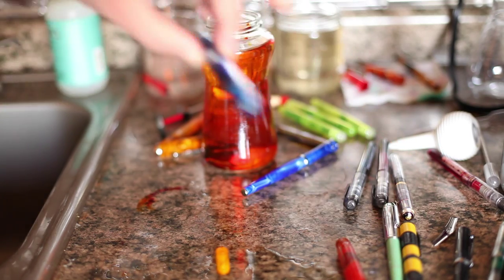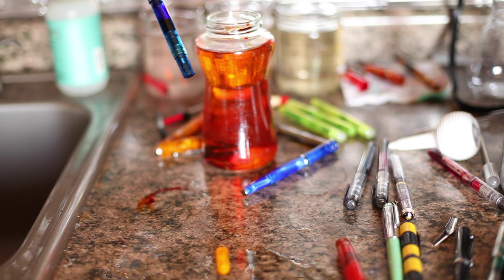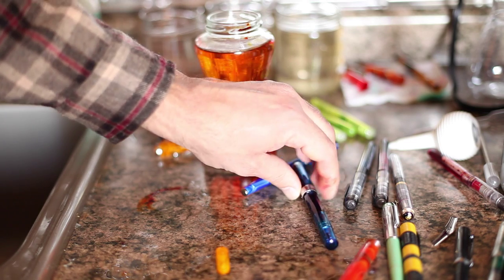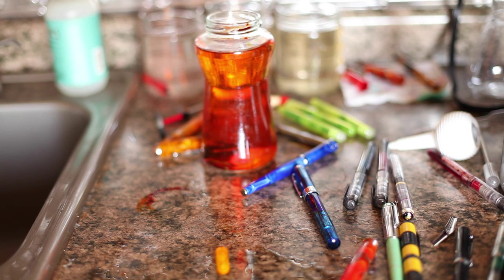Some pens like the TWSBI — to totally disassemble them you need tools. You may void your warranty on some brands. I'll just point out this is a Baystate Blue pen. If I want to clean out a unique ink like Baystate Blue I need to be really careful. I'm going to do everything with newspaper under it and clean super carefully because this orange will clean up no problem, but Baystate Blue I'm gonna have a blue counter — somebody will think I've been slaughtering Smurfs in here. So with Baystate Blue I'll put newspaper under it, and then to thoroughly de-Baystate-Blue it I'm going to also soak it and run bleach through it several times. And even then I may not totally trust it because Baystate Blue will react with just about anything.